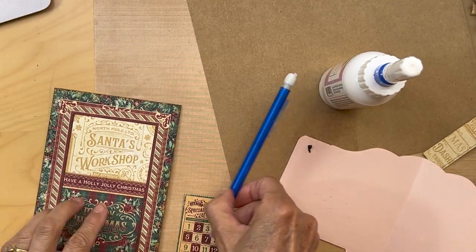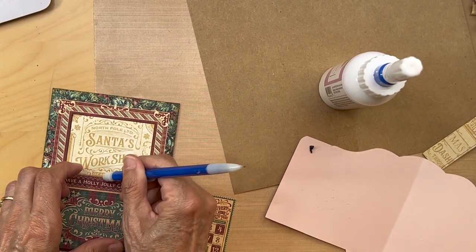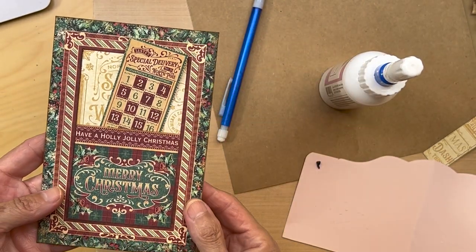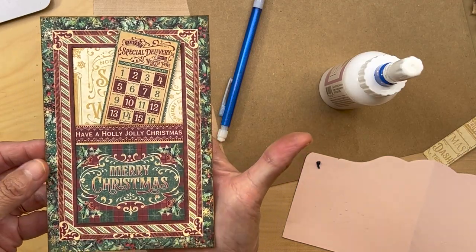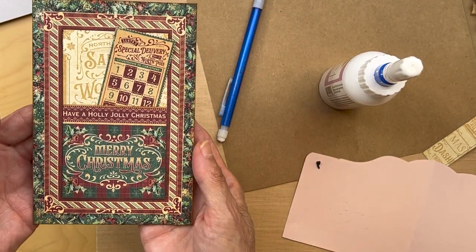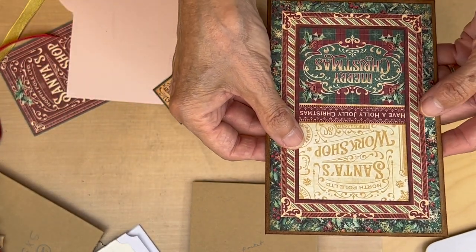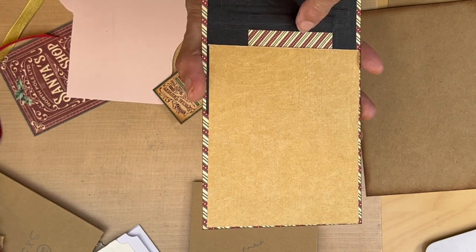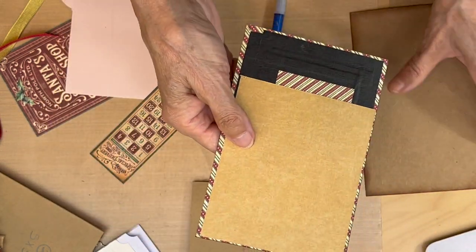There it is - I need to erase my pencil marks. Isn't that just so cute? We have our little tuck spot here. I'm going to be putting this on a flap but first we had to build this. I just think that is adorable. I'm going to adhere it to my card. If you did not cut this back piece so it went all the way down, make sure this is your pocket.